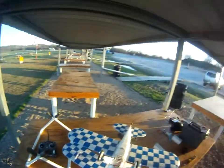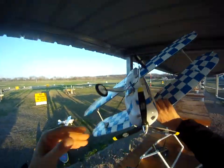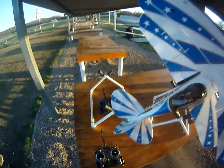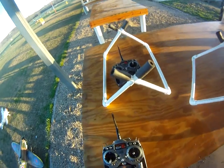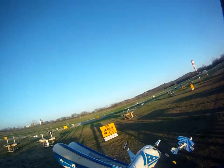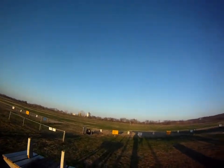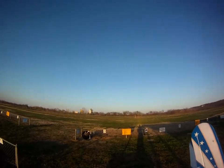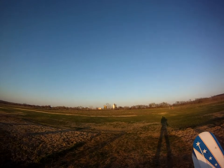Alright, this is Marvin Martian, flight number two, with the Super Tiger 10 and the 10x5 three-blade prop. It's nowhere near as super gargantuan crazy awesome Atlas 6 rocket fast, but it is a little bit. I'm just really shocked and happy that I got it balanced.